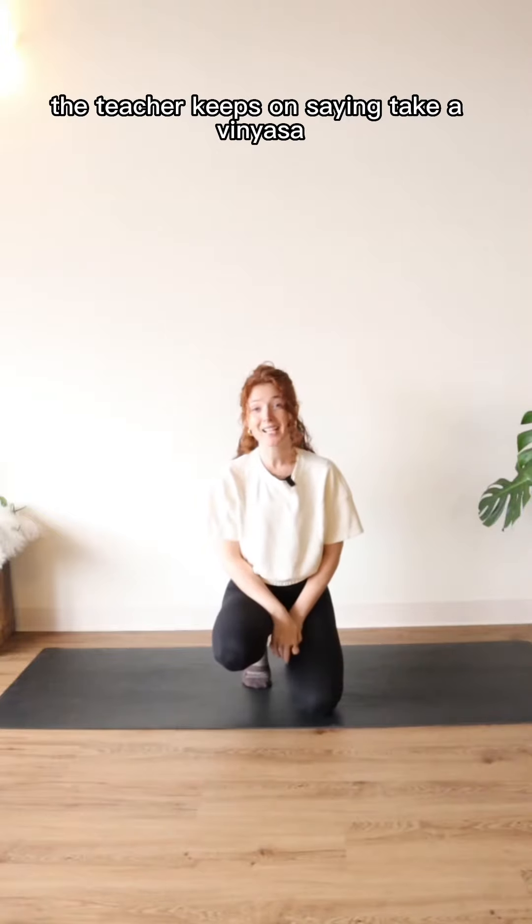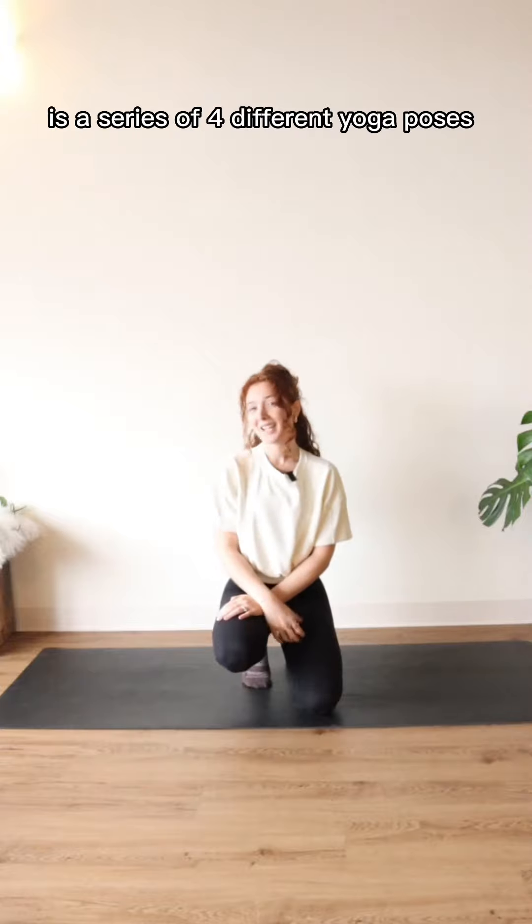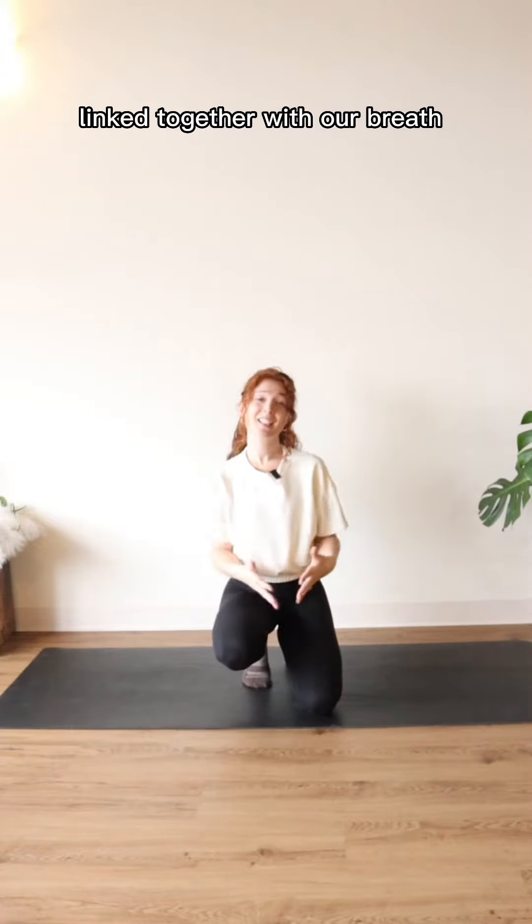It's your first yoga class, the teacher keeps saying 'take a vinyasa' and you have no idea what that means. A vinyasa, or a flow, is a series of four different yoga poses linked together with our breath.